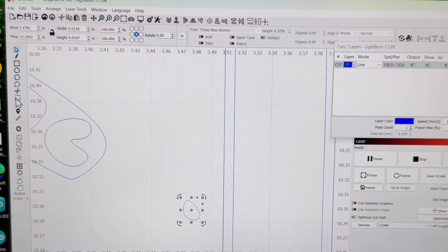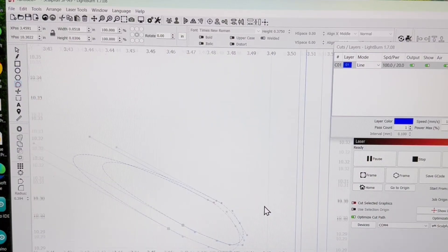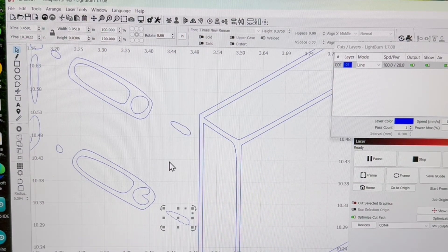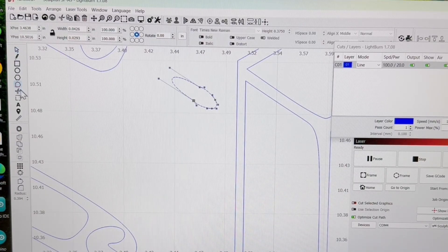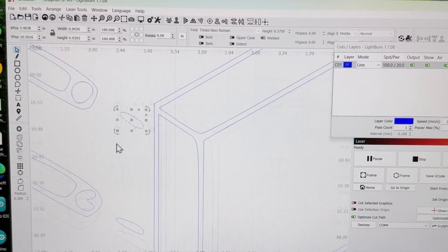Using the Edit Nodes tool I'll swing this around, bring it out, take this handle and bring it over, move this node out — something more like that. Swing this in, swing that part in, swing this handle back around. It doesn't have to be perfect because it is going to be small. I'll come back up to this one, go back into Edit Nodes, pull this handle and bring it in a little bit on both sides — I think that'll look better.